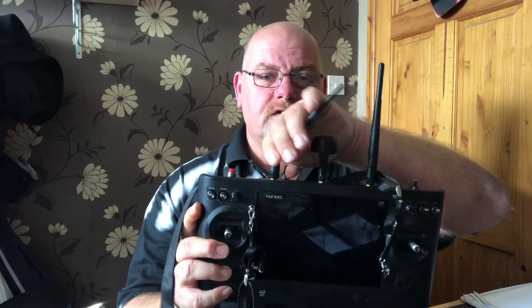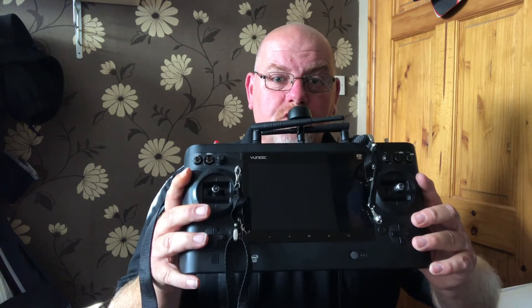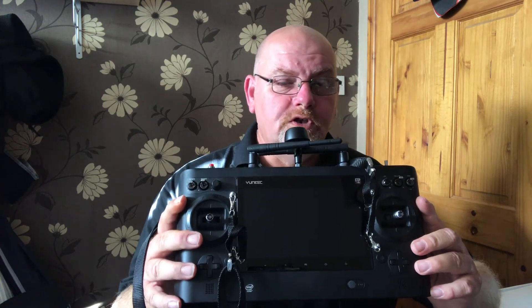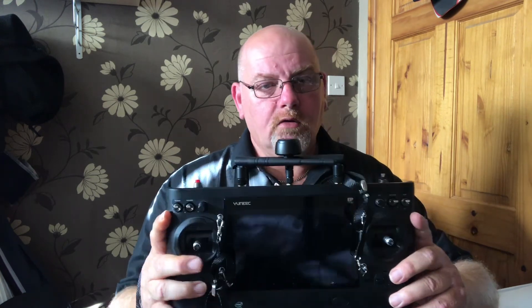That's about it for the copter batteries. When you get the new H Plus, you also get a new controller with twin aerials — not single aerials — and a mushroom antenna in the middle. On the back of the controller is a battery. These take anywhere between eight and ten hours to charge via the controller. You'll get approximately five flight batteries' worth per charge — sometimes four, depending on what you're doing. Be aware of that, so I got spare batteries.